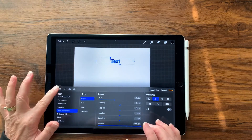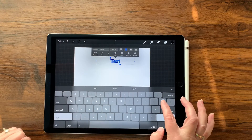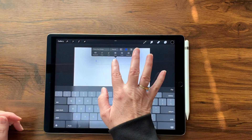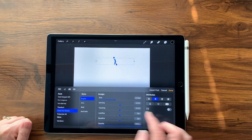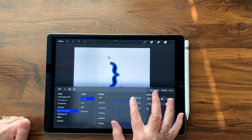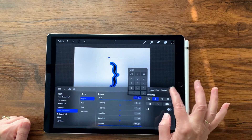We tap our little keyboard and then press Shift twice so that we can get our curly brace. That's a great shape! Now we're going to double tap that text again and go back into Style by pressing the A's, and we're going to dial up the size really big. Let's just type in 300 — tap that field, type in 300, and then tap Done.